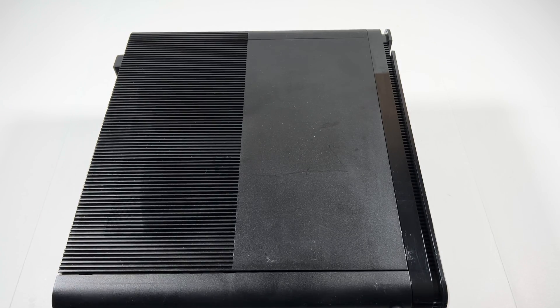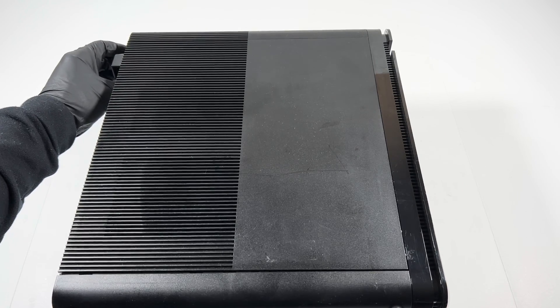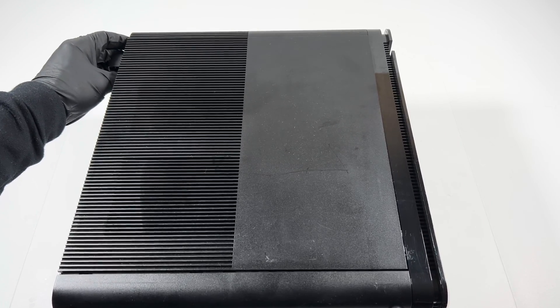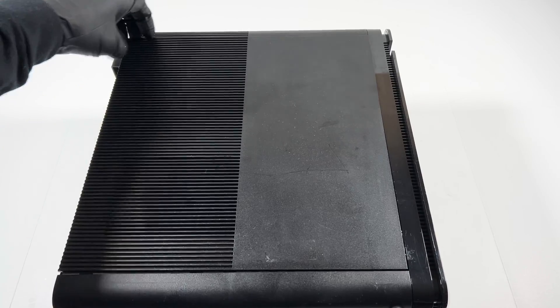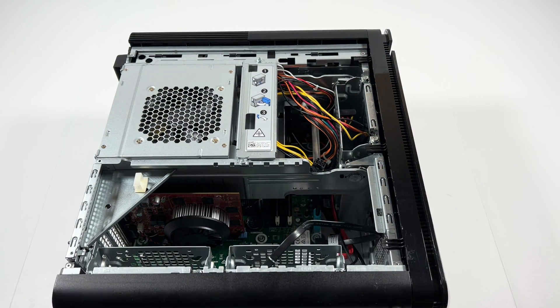There's a latch here in the back corner — lift it up like this. The side panel will slide out. First, I'll remove this plate here.